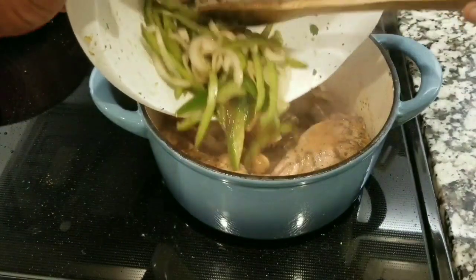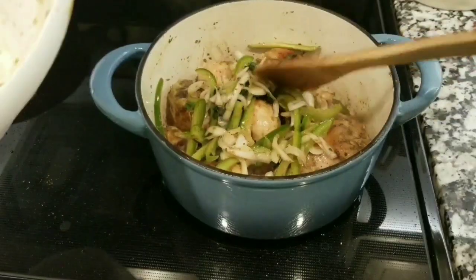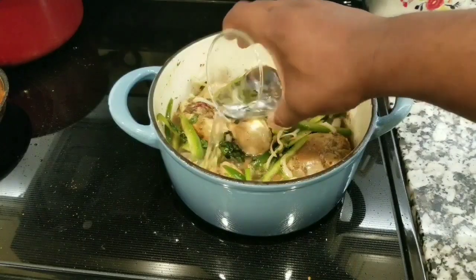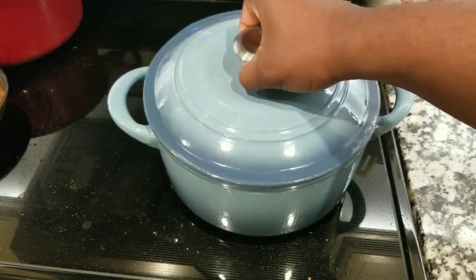Now, the first ingredients that you added to the chicken, you're going to add those to the pan as well. You're also going to add two cups of water, and you're going to let it cook for 30 minutes.